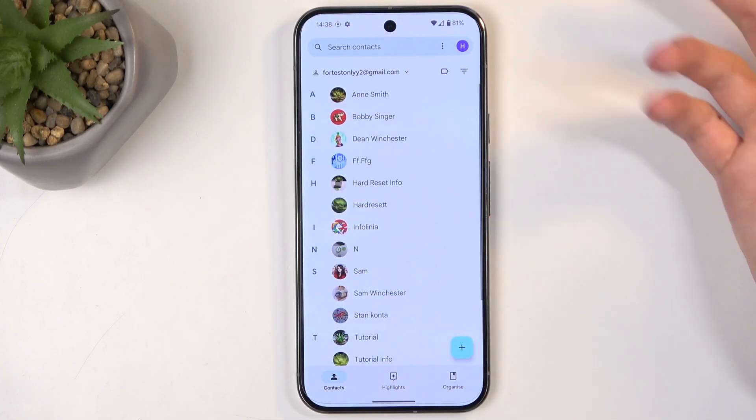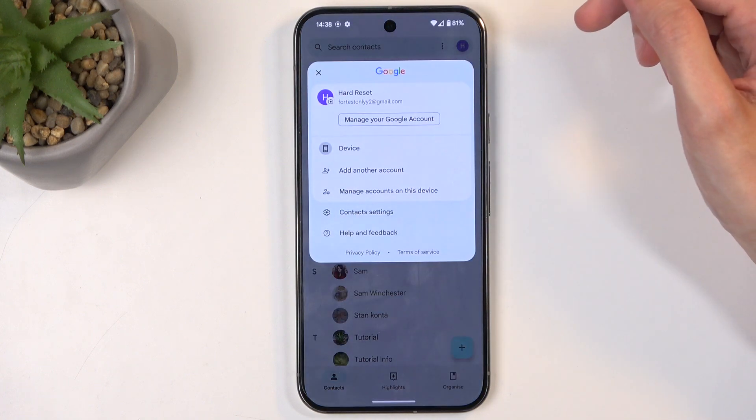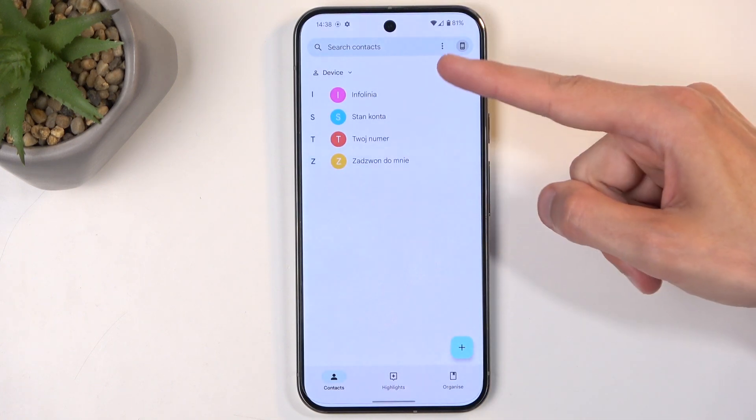Now, when we go back to contacts, depending on where you imported your contacts to, you might need to switch the display location. So click right here, select Device, and you can see all the contacts.